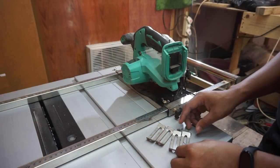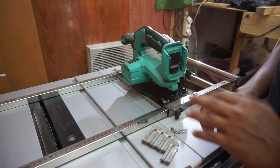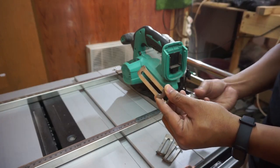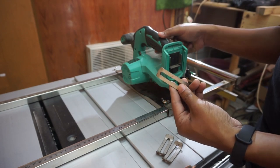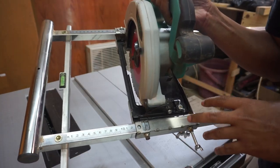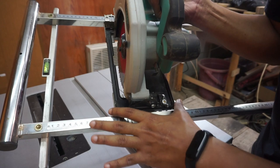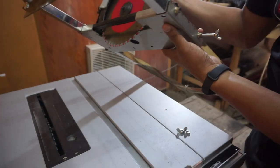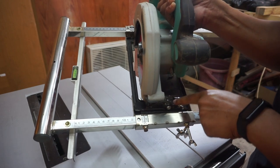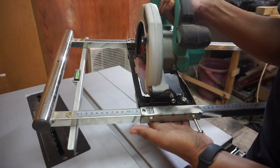Jadi aksesoris yang ketemu cuma ini aja teman-teman, lainnya hilang. Ini adalah penjepit. Kalau kalian menggunakan circular saw dengan ukuran base plate yang kecil, kalian bisa menggunakan alat ini untuk penjepit. Tapi karena di sini saya gunakan circular saw dengan lebar base plate yang pas dengan plat stainless yang ada di bawahnya, jadi penjepit ini nggak saya gunakan. Sehingga base plate-nya langsung saya pasang di baut dan mur yang tersedia di plat stainlessnya.